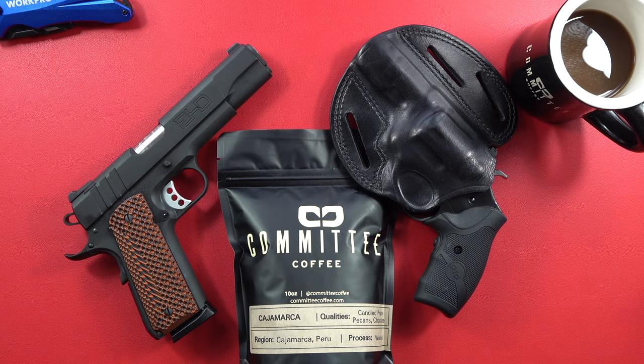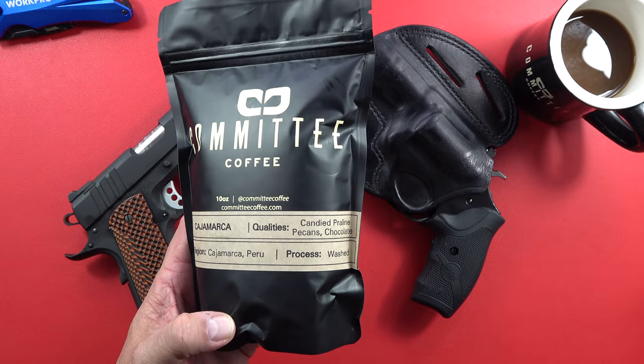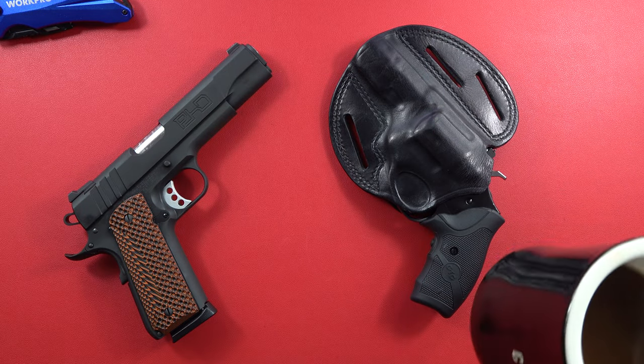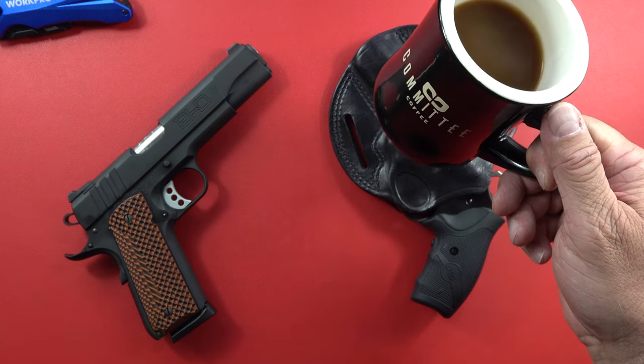We do want to thank our sponsors, and one of them is Committee Coffee. If you want some coffee, check them out - Committee Coffee. You can order whatever kind of coffee you want, full bean or go ahead and grind it, they can do that too. Not only is the coffee great, but this mug is fantastic. So if you guys need some decent mugs in the house, there you go.